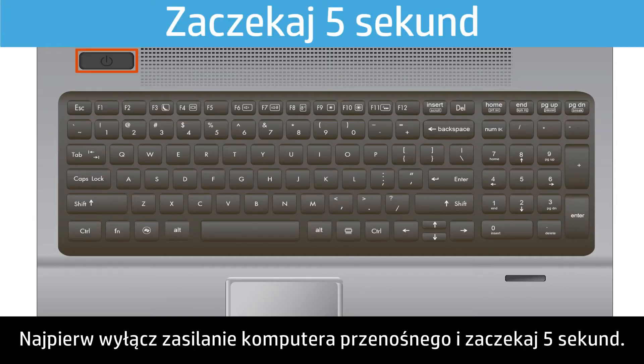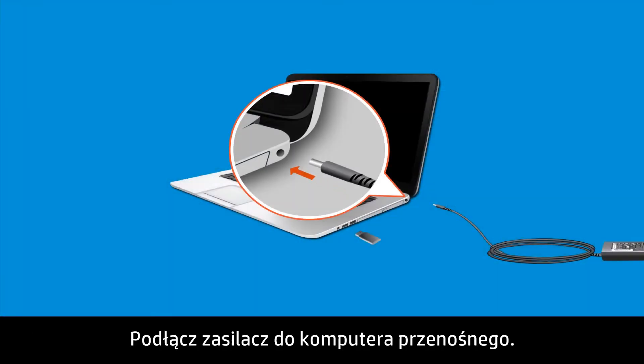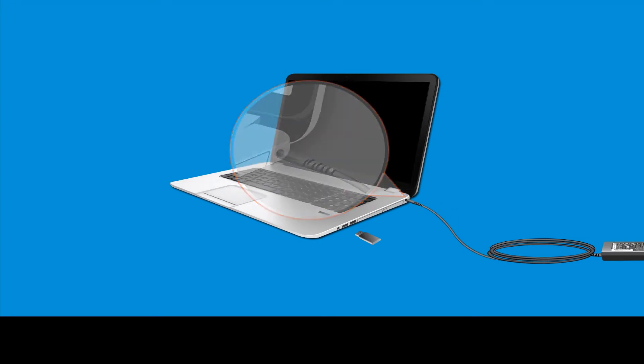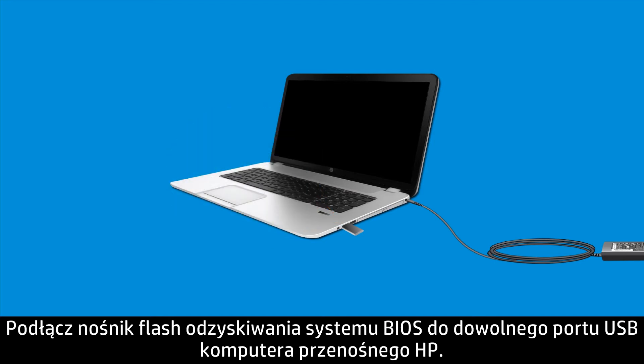First, power off your notebook and wait five seconds. Plug an AC adapter into the notebook. Insert the BIOS recovery flash drive into any available USB port on your HP notebook.